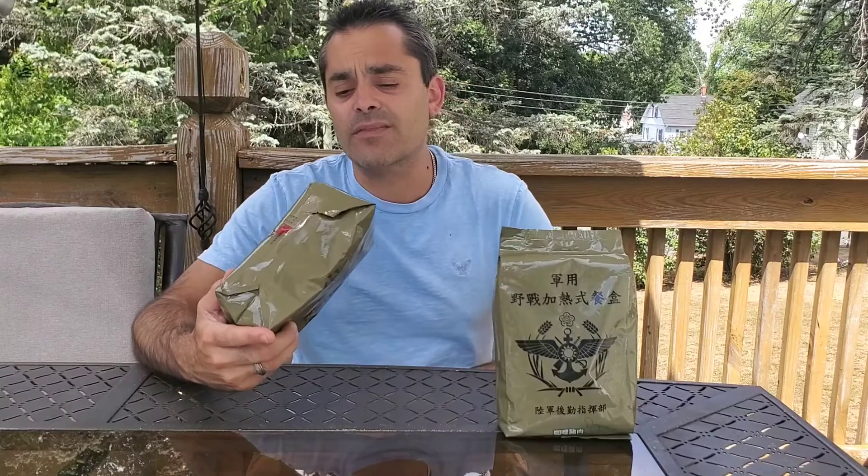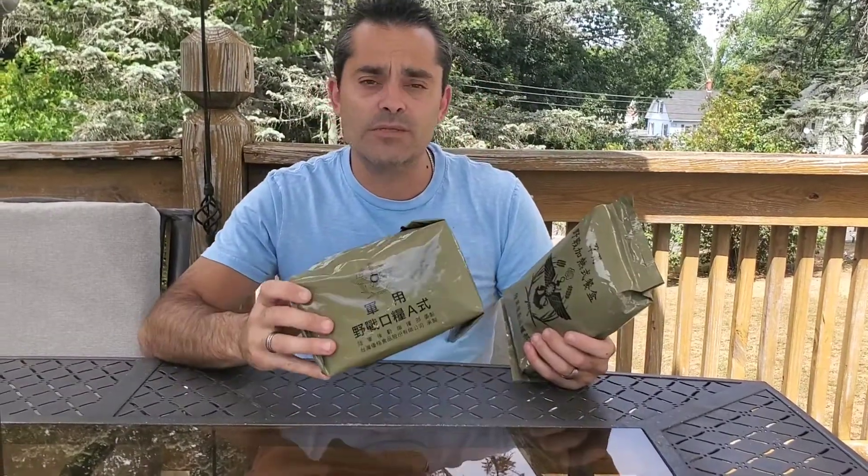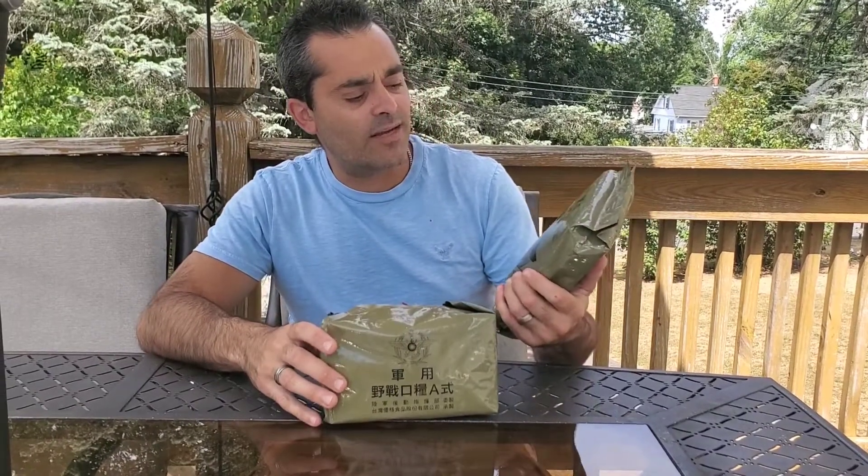The date code is kind of hard to decipher, but I think it's a 2019. And then here we've got the self-heating lunchbox, which is only 250 calories, but it's extremely heavy. So let's open this up, see what's inside, and find out why this is so heavy with such a low calorie count.